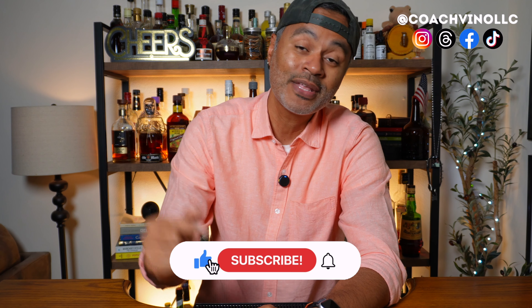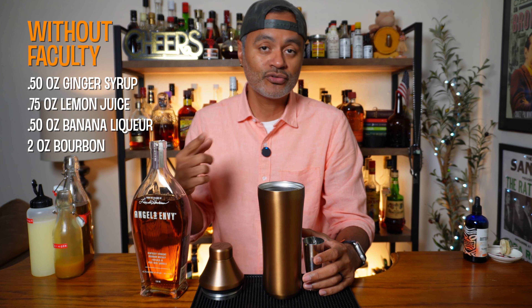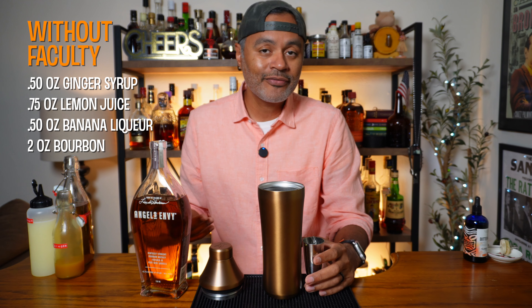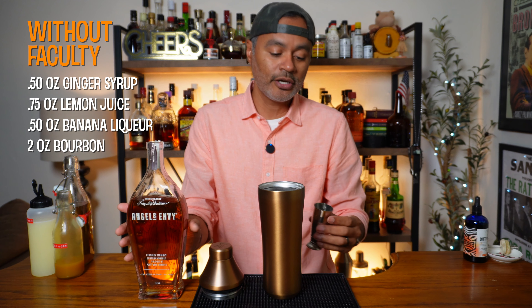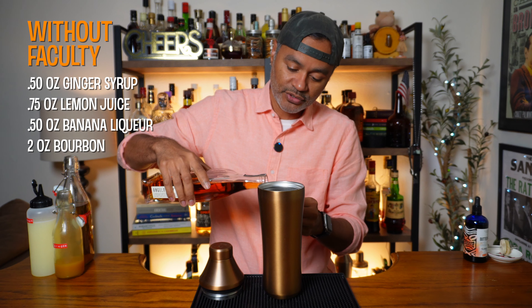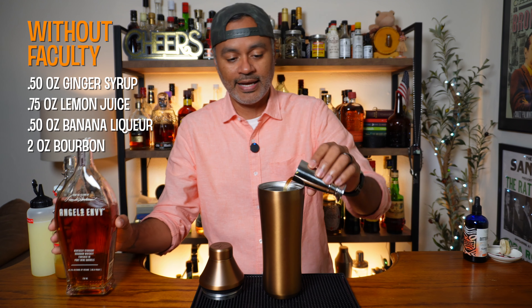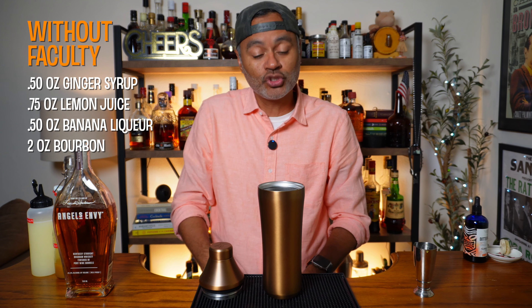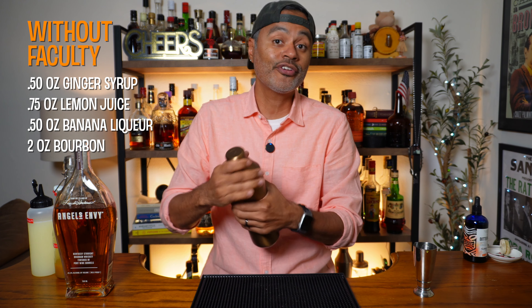Let's go ahead and look at what's in the sauce for our Without Faculty cocktail. The first thing we're gonna use is a half an ounce of ginger syrup. When it comes to ginger syrup, depending on how you make it the cocktail gets a little extra spice, and I always find that really helps to bring out a lot of the flavors. The spice just makes the whole palate wake up. The next thing we're gonna do is use three-quarters of an ounce of lemon juice — got my super lemon juice here.